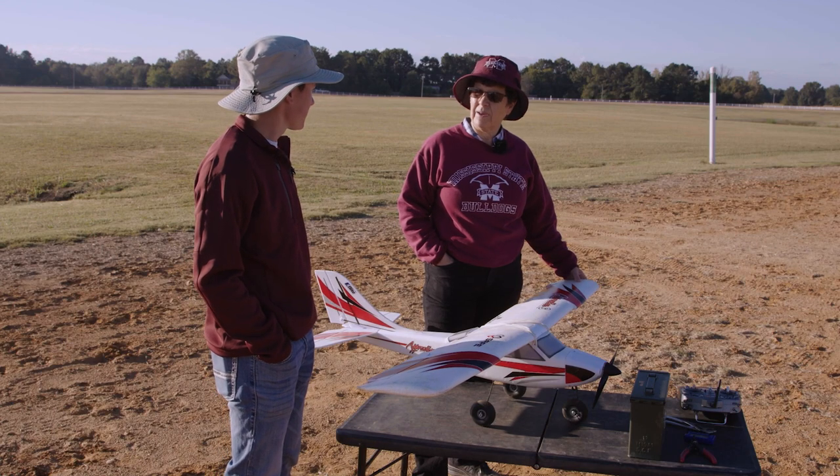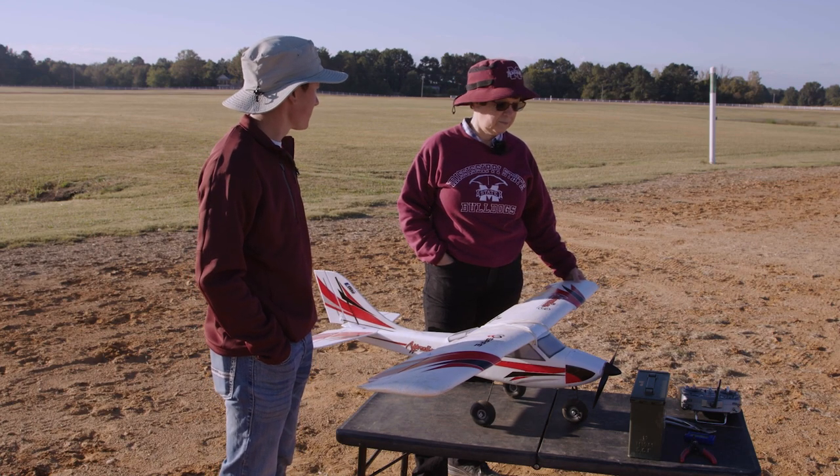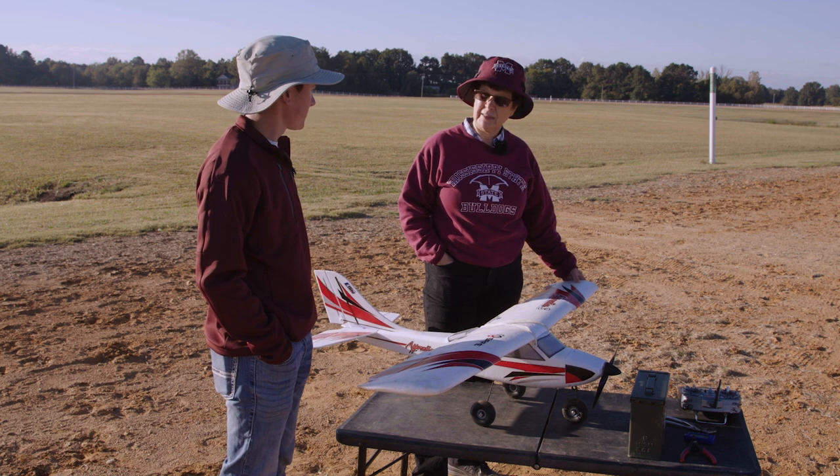All right Eric, we are ready to work on the power source for this aircraft before it flies. Now let's talk about batteries and the importance of batteries.